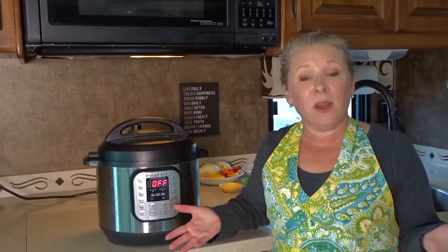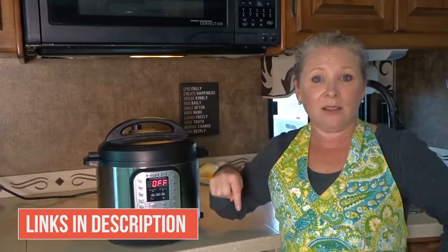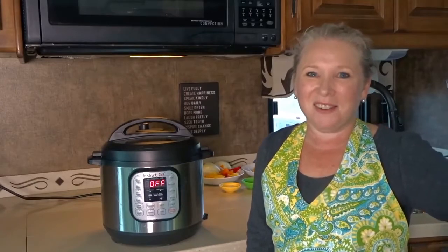I hope you enjoyed this review and found it helpful. If you have any questions, be sure to put them down below and we'll be happy to answer them. We'll put the links to the 6-quart and the other sizes the Instant Pot is available in down in the video description. If you have any suggestions for products you'd like us to review on Road Gear Reviews, let us know in the comments below. Until next time, we'll see you on the road.